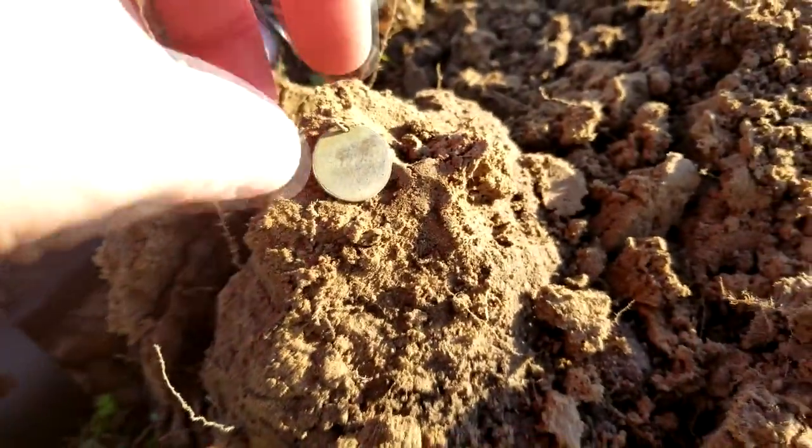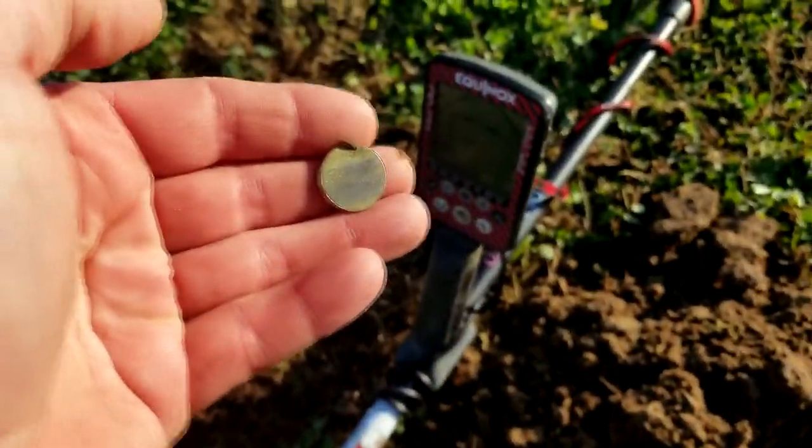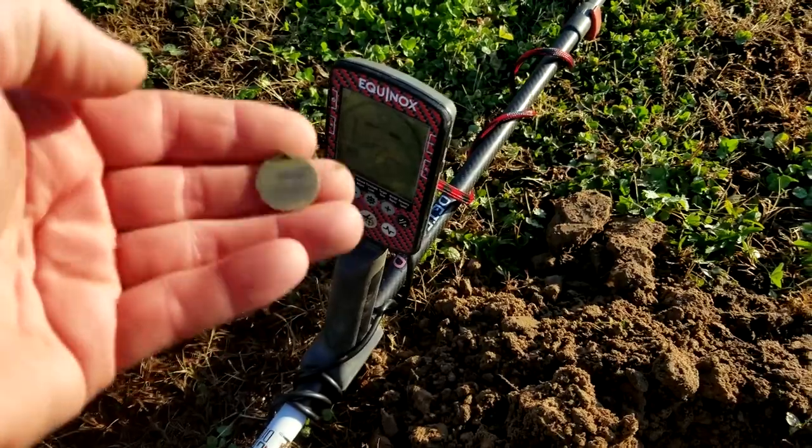It's a piece of a necklace, and it says — I don't know if you can see the light — it says Brenda on it. It's a little necklace. I don't think it's silver; it's ringing up like a 29 to a 31. I don't think it's silver, though. Alright, that's a good find. Let's keep on going.